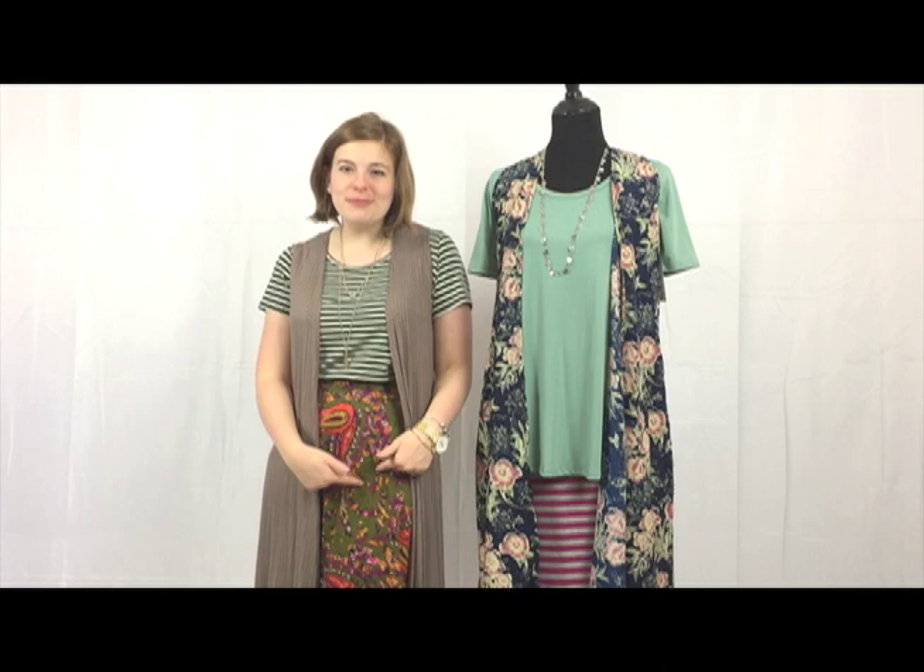On the look I'm wearing today, I did something similar. I started with this really fun patterned azure skirt. I love a good stripe because a stripe is one of the most neutral patterns that you're ever going to find. So I looked for something with this same green family color to give me a basic stripe right here on the top.